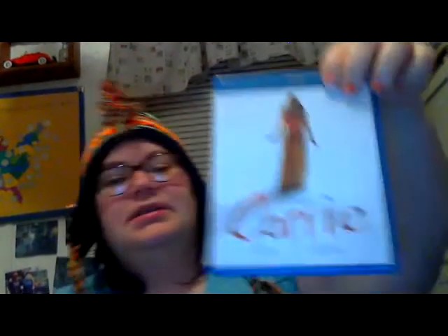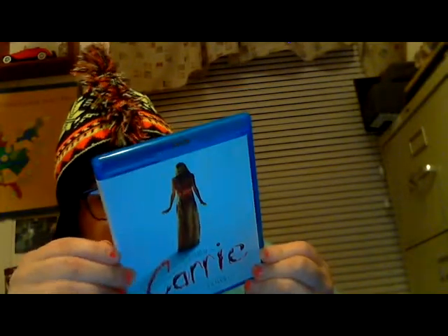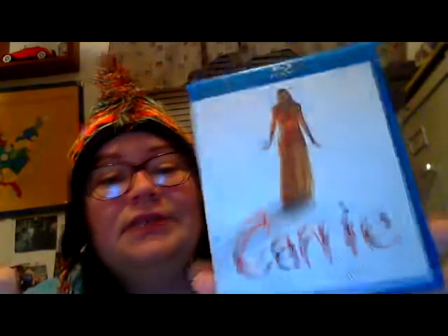And next is Carrie — also $7.88, but not from the dump-in. This is the original release. I wanted to get the remake on Blu-ray; they had it at Target for $10 for the lenticular cover, but when I went back to get it they were out. I didn't want the DVD — I wanted the Blu-ray, but eventually I'll get it. I haven't heard good things about it, but I'll watch it and make my own judgment. I also still need to get the TV remake, because apparently that one's pretty decent too.